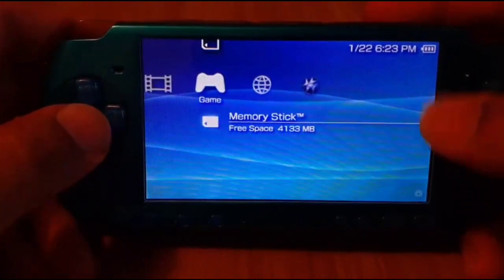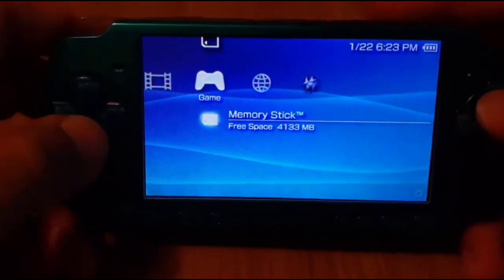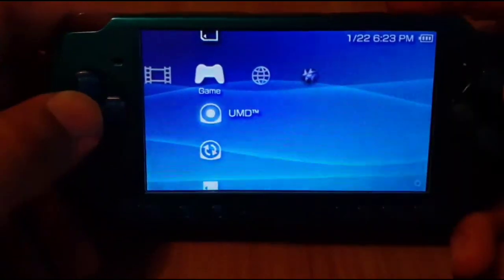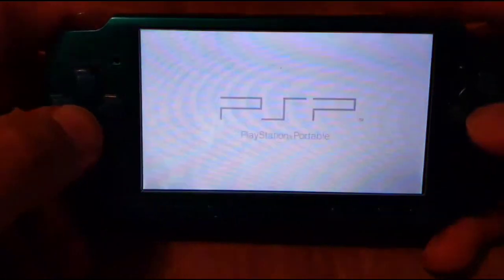This is not a permanent hack — each time the PSP fully dies or you fully turn it off, you're going to have to go back and run the app again. The UMD still works — I'll show you that right now.